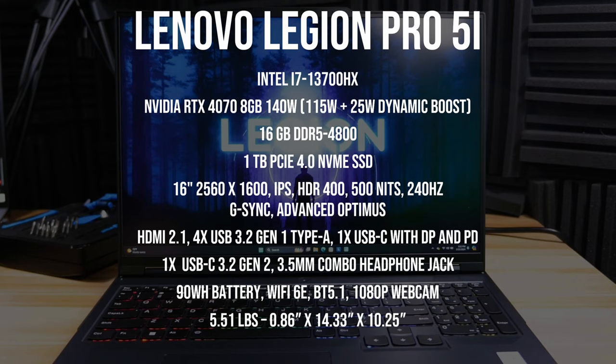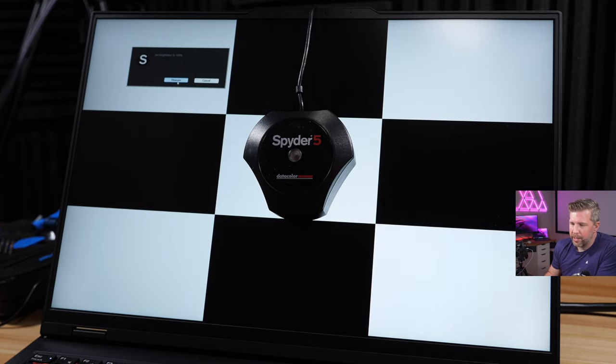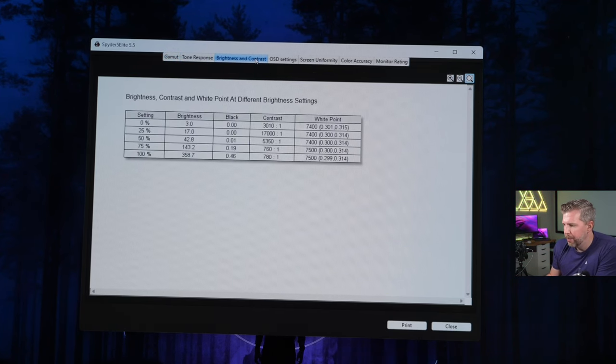This laptop is powered by the Intel i7-13700HX along with the Nvidia RTX 4070 with 8 gigs of VRAM — yes, that can be a little bit of a bottleneck. It has 16 gigs of DDR5 4800 memory, a one terabyte PCIe SSD depending on the config. The 16-inch 2560x1600 QHD+ resolution display comes in either a 240Hz 500-nit or a 165Hz 300-nit variant.